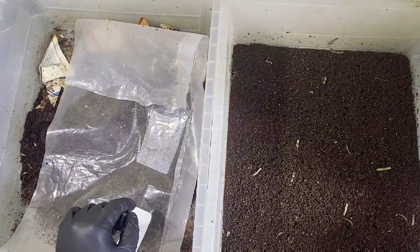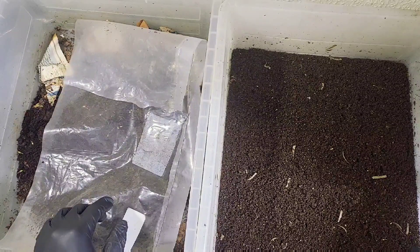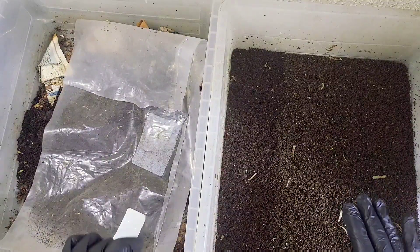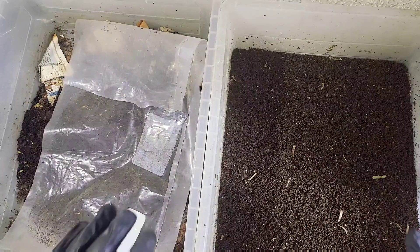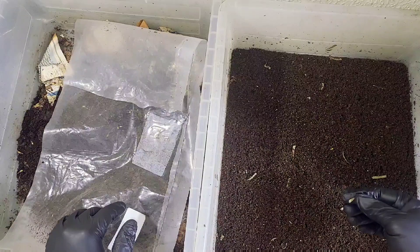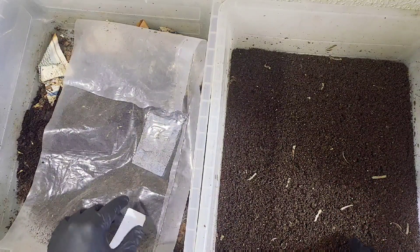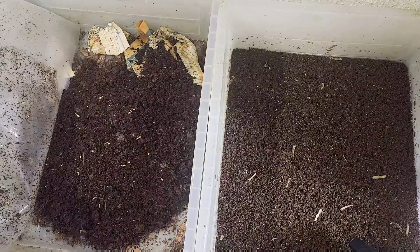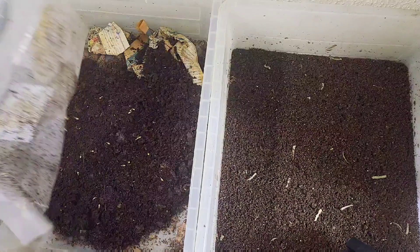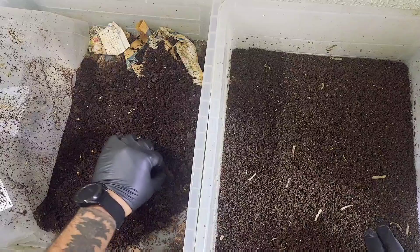Hi everybody, welcome back, hope everyone is being good and behaving. We're back in the wormery today and this is the end - this is the final video of actually checking the bins of this carbon experiment. As you can see, we are pretty much done in this cardboard box and the leaf bin has all but sort of finished.